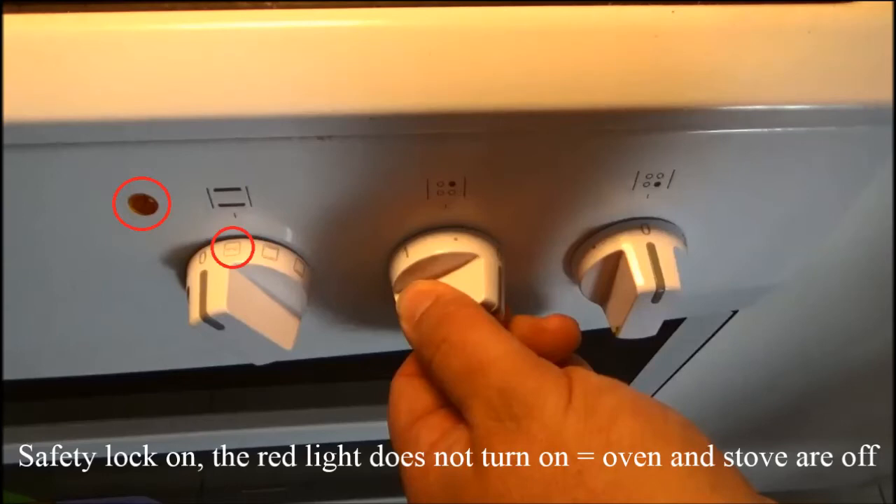Safety lock on: the red light does not turn on, which means that the oven and stove are off.